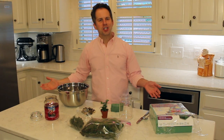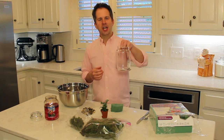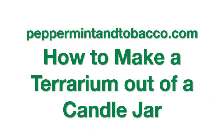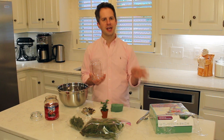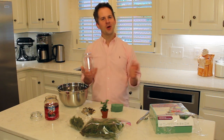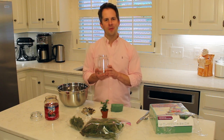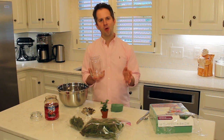Hey everybody, welcome to Peppermint and Tobacco, a YouTube channel all about home fragrance including candles. Today we're going to recycle a large candle jar into a terrarium, so stay tuned. If you're new to the channel and you like content about home fragrance, candles, and how to recycle or upcycle your old candle jars, you're in the right place — please consider subscribing. We'd love to have you.